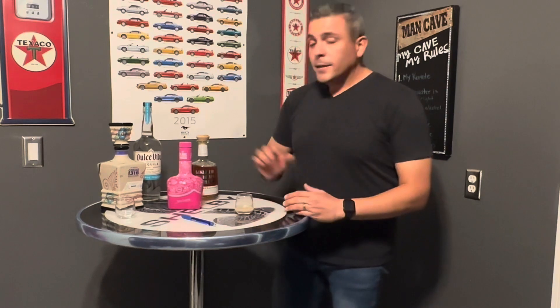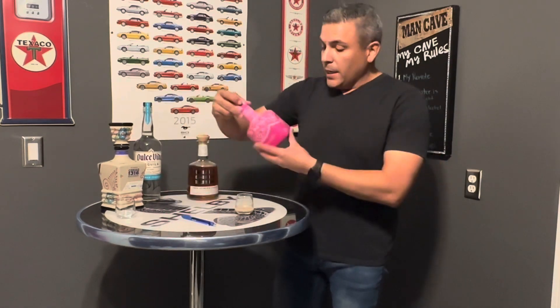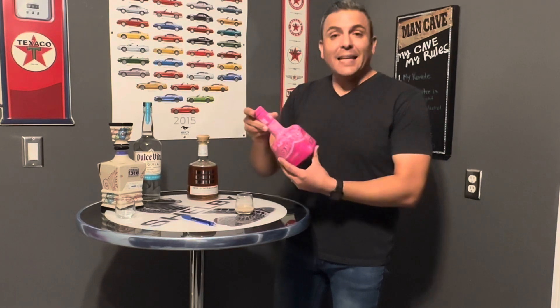Hello, welcome to Tequila Reviews and more. Today we're going to review a new kind of drink — it's actually called Crema de Tequila.